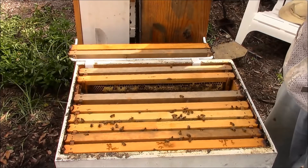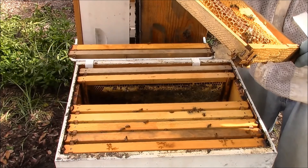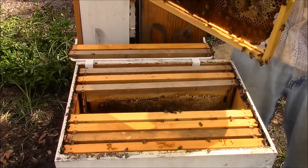Definitely the top box above the queen excluder I can get rid of — that's just unneeded space. We have some open cells of wet nectar. So far this looks like a queenless box — there's been no evidence of eggs, brood, or larva.